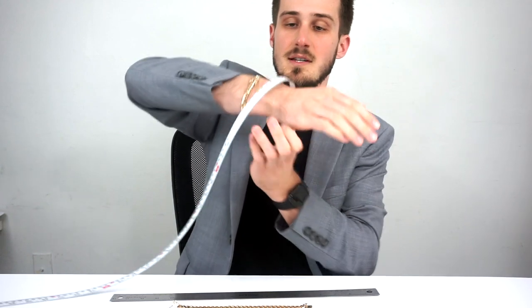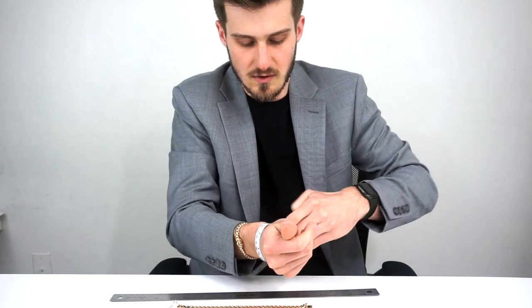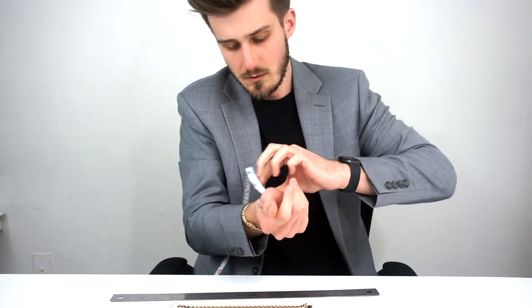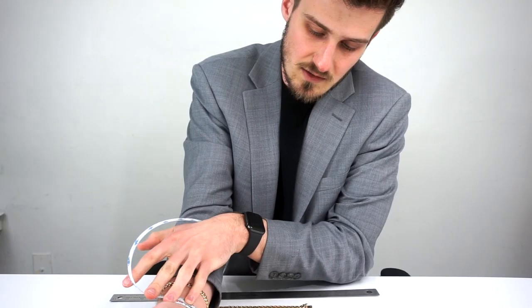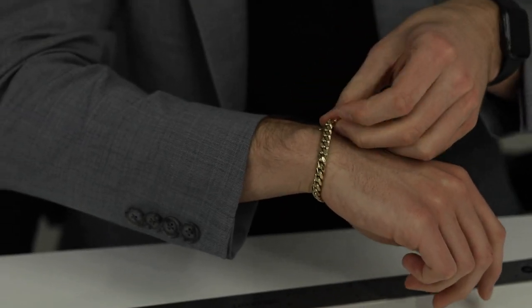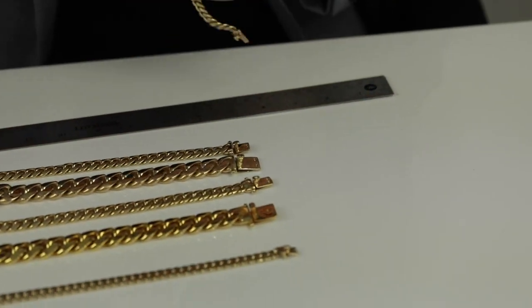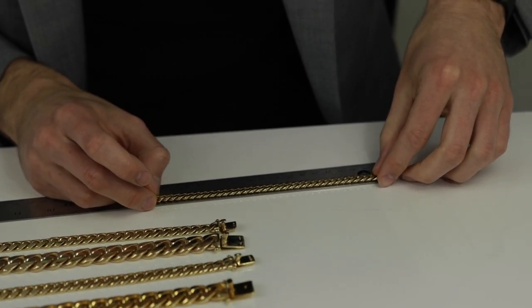So if I were to measure my wrist all the way around — a lot of people have clothing measure tapes at home — if I measure my wrist and keep it tight, which is what people do, my wrist is seven inches. Seven inches on the dot. The bracelet that I wear every day is not seven inches, it's actually seven and a half inches. To measure, I put it on, clip it on the end, pull it forward, and that's your length.